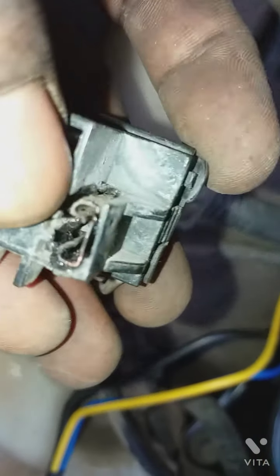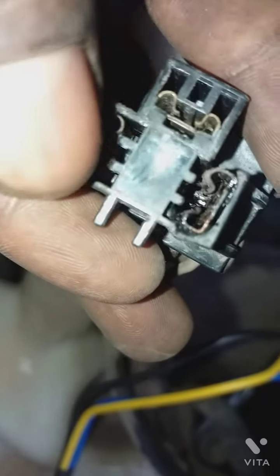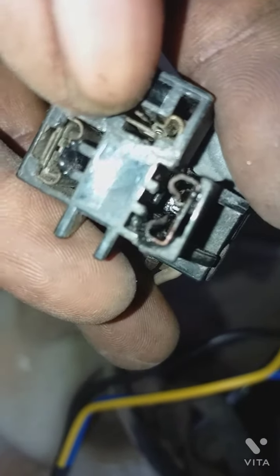So guys, I'm going to replace the holder, and this condition is melted. It's melted from the blood. It's also done here. It means that it's not bad. It's melted, so I'll replace it.